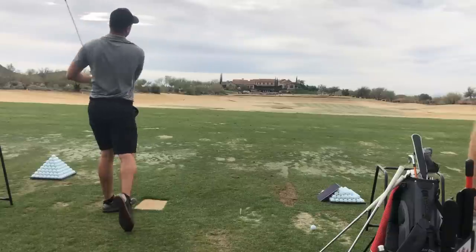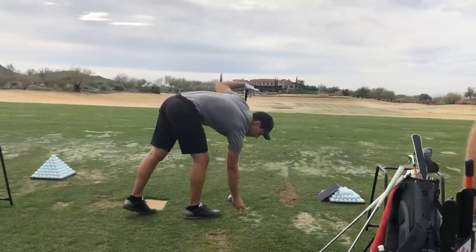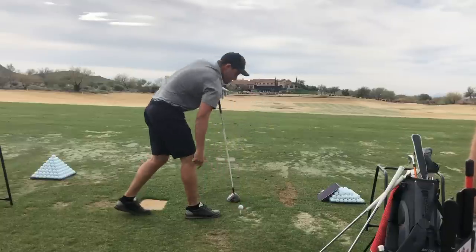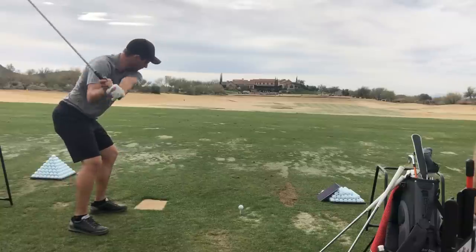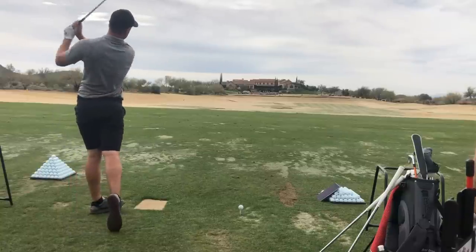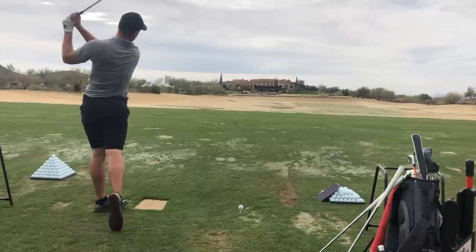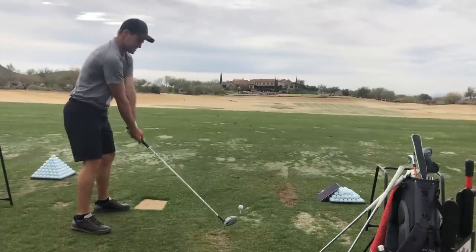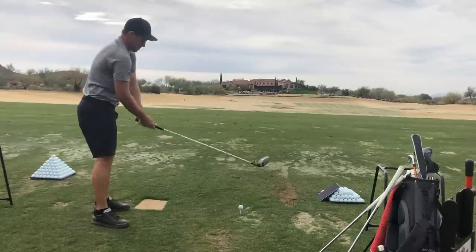Good. There you go. It's tough to get it down with the driver when you're so used to generating speed a different way. He's so used to the speed coming from there — it just takes a while. You get used to the speed coming from a different place. It's rotary force, not flick of the wrists.